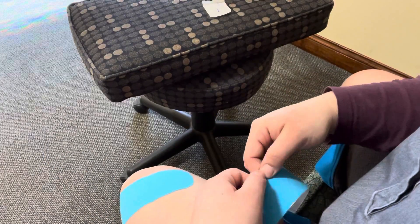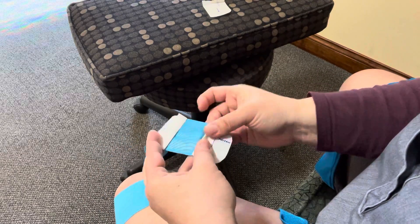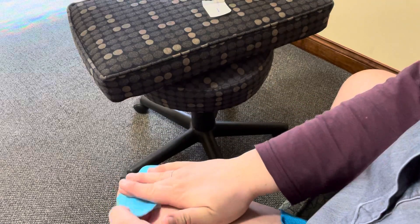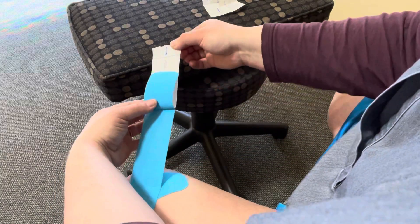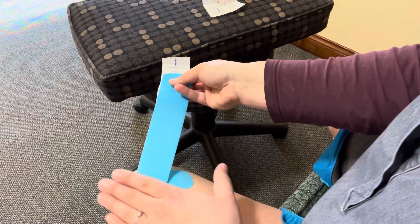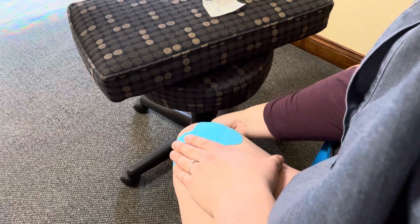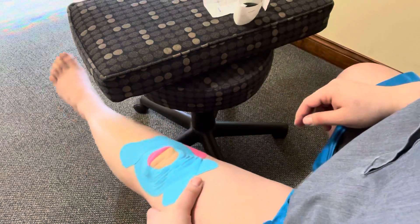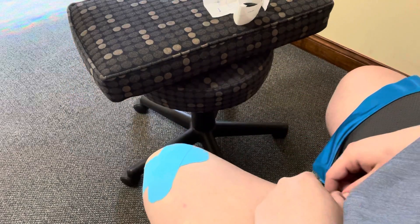The third piece is going to be the same as the other strip — rip it, except going in the opposite direction. Pull it back, get that anchor, hold it, then pull and wrap it around.